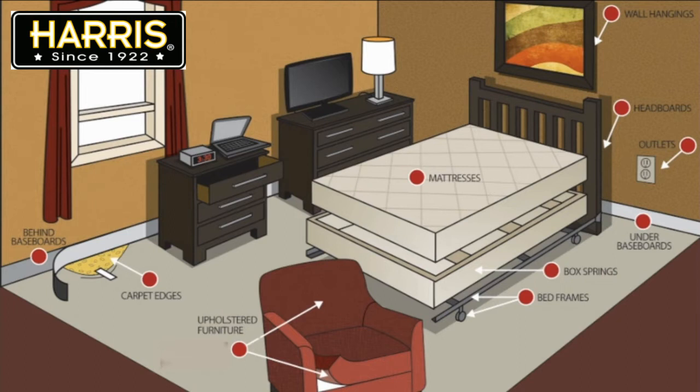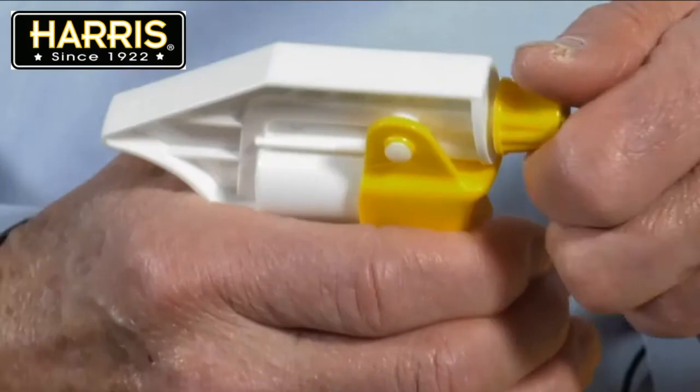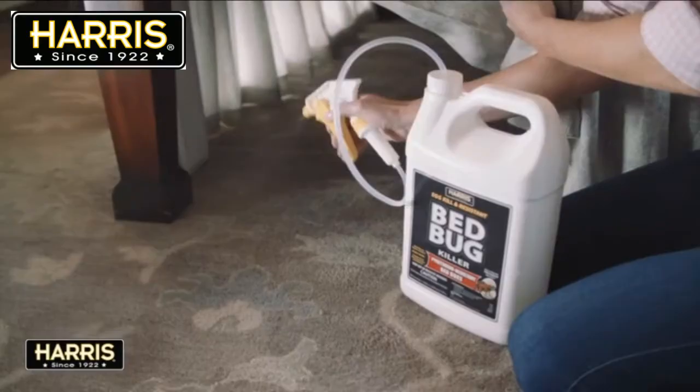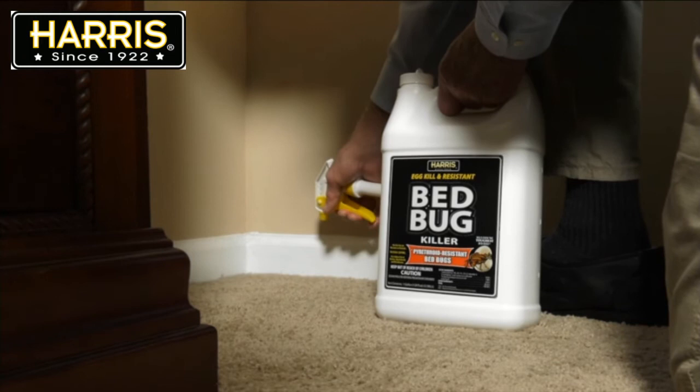Here's a diagram of commonly treatable areas. When spraying, be careful not to over apply. You can twist the sprayer tip to adjust the spray pattern. Spray from a distance of 8 to 10 inches until the surface is slightly damp.